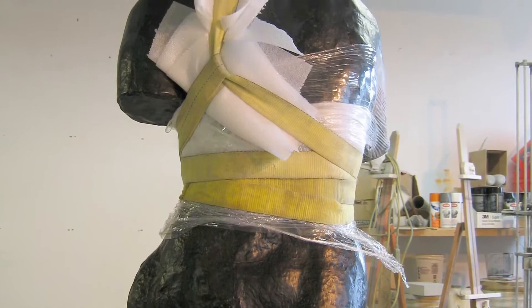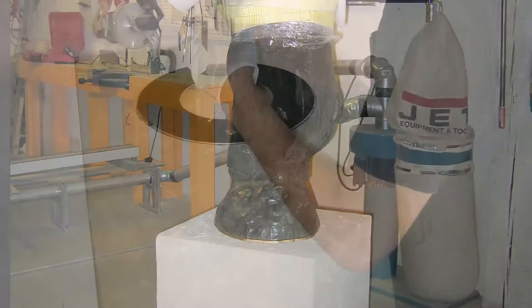Here we can see the 3,000-pound pedestal being fitted with a felted rotating mechanism and the axial hole with its PVC sleeve bushing.